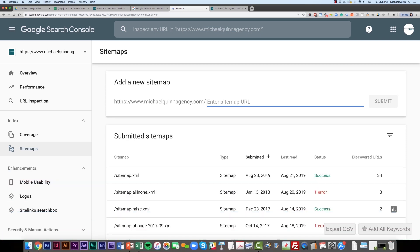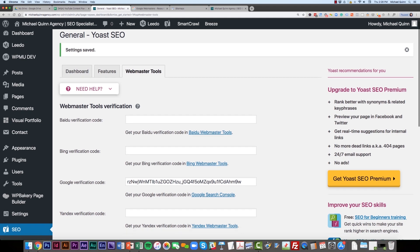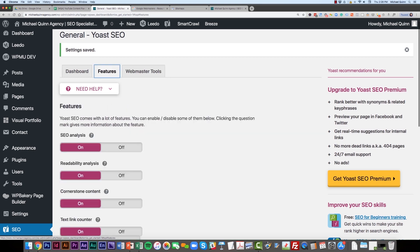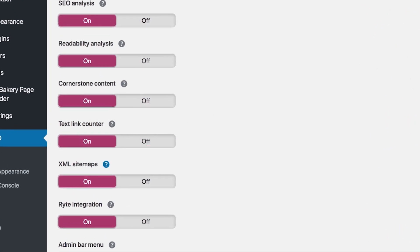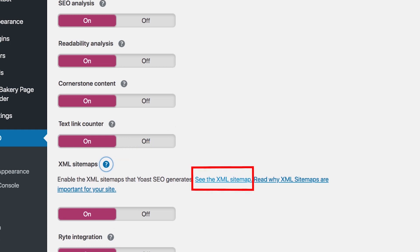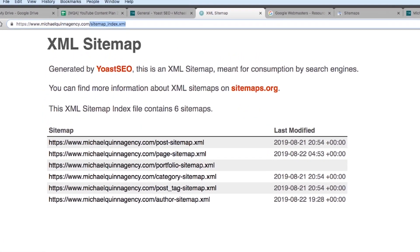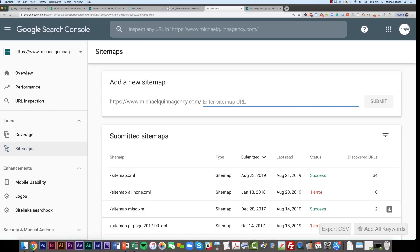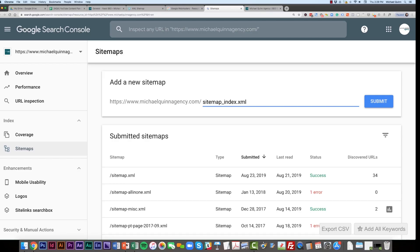If you don't know your sitemap URL and you're using a plugin like Yoast — or any SEO plugin on WordPress, as they all have this functionality — navigate in Yoast to Features. Scroll down to XML Sitemaps and make sure it's turned on. Click the question mark to see the button for 'See the XML Sitemap.' Grab that link. You don't need the full URL — just the portion after the forward slash, which in most cases will be sitemap_index.xml. Some plugins use sitemap.xml or something slightly different, so keep that in mind.